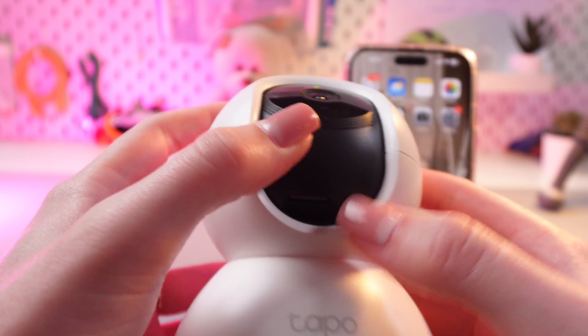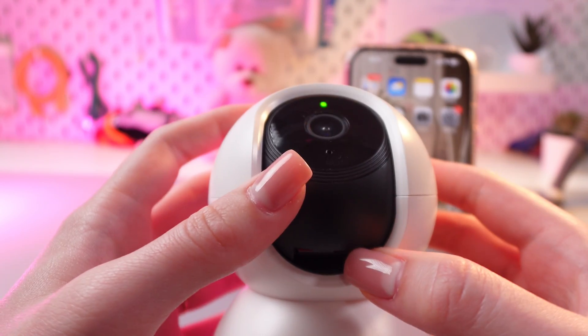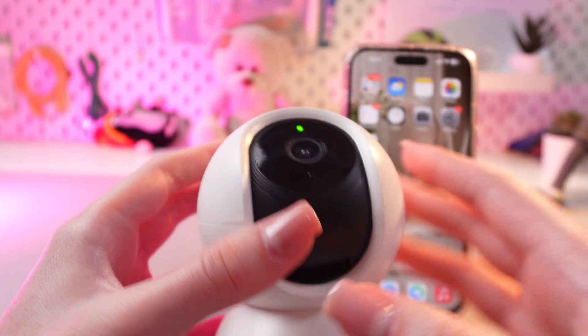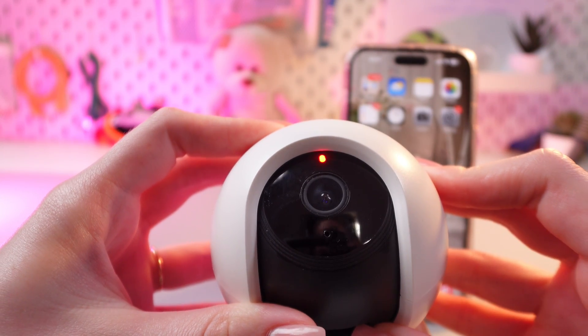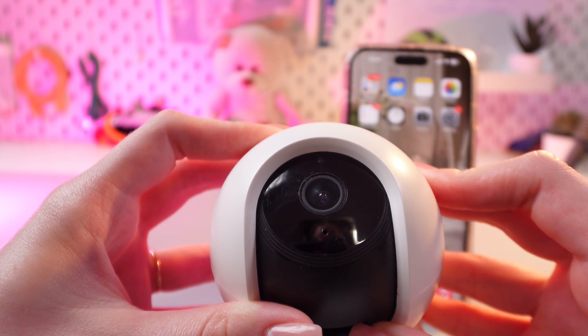Then we would need to hold it for about 5 seconds till the indicator starts blinking orange. Let's do it. Continue holding the button until the camera restarts.